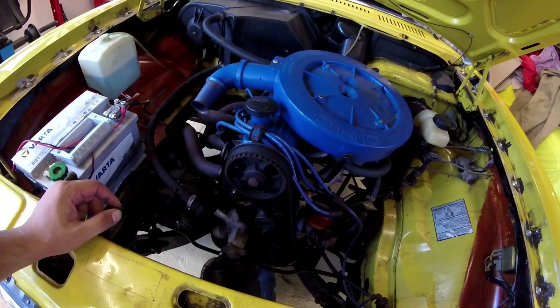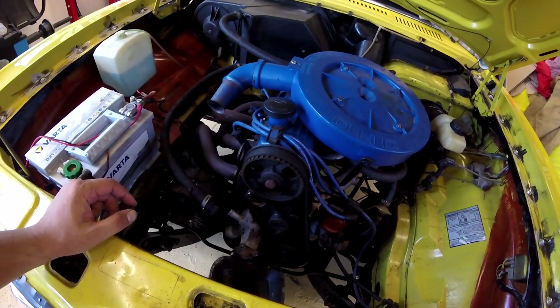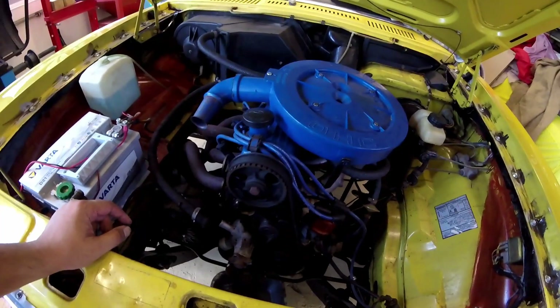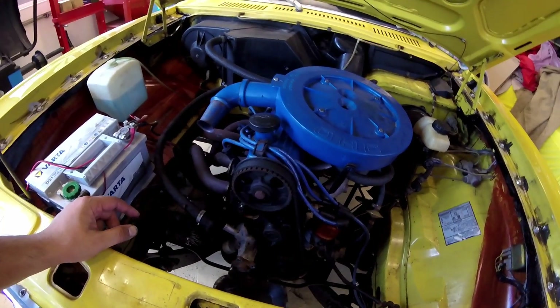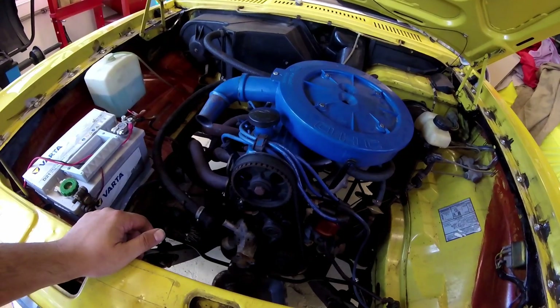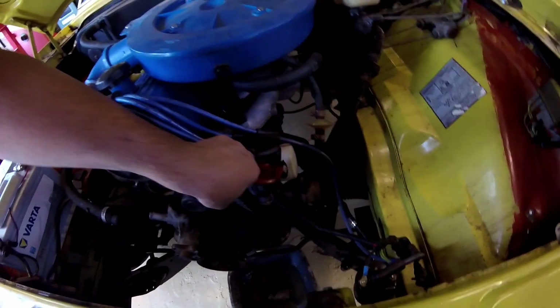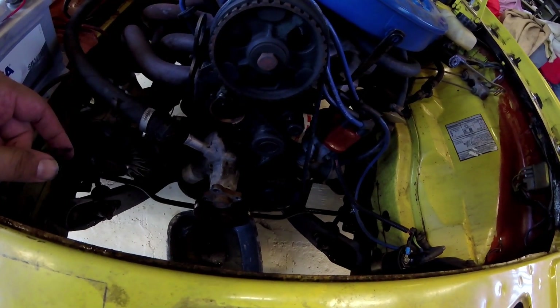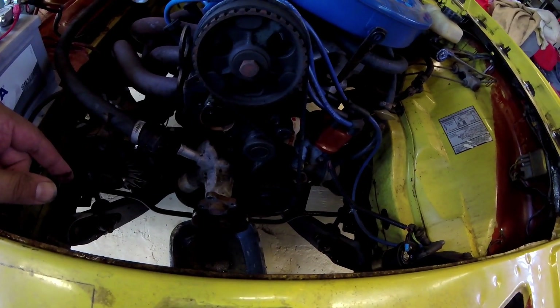Now I'm going to turn the engine so the first cylinder is at top dead center. Before removing the old belt — which actually looks quite good — I don't know how old it is, but just for peace of mind, I'm going to change it.